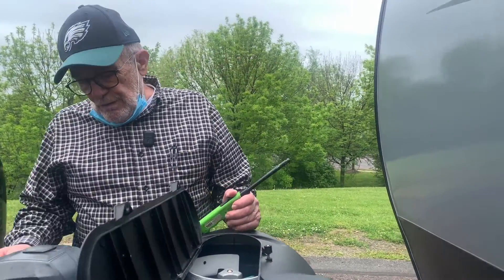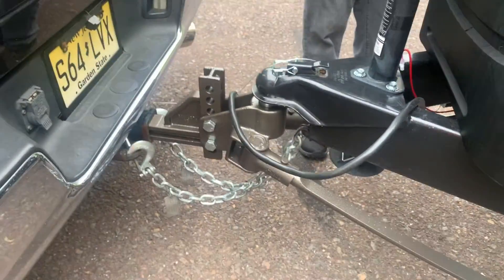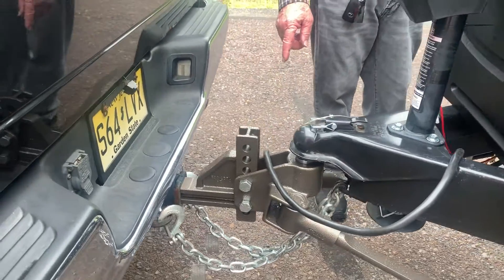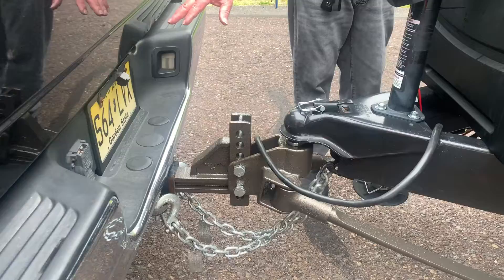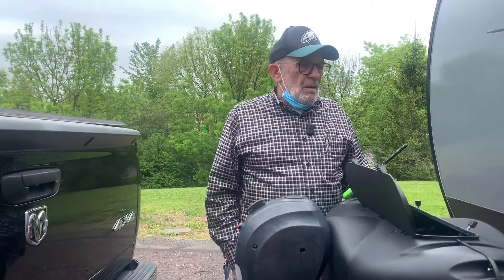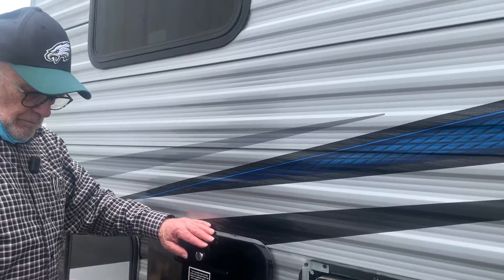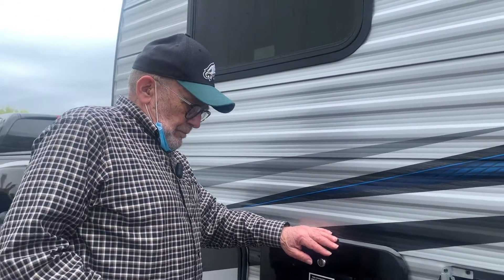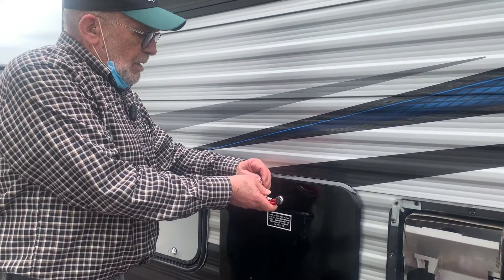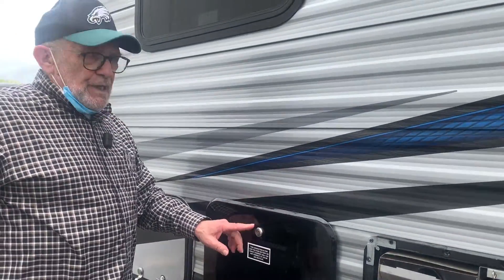Also on the front of your trailer you have a power jack, which of course at this point is not down to the ground. You're basically all set up except for plugging in to take off, because your Blue Ox is all in, your brake control is all in, and you're ready to go. This is lockable storage for the battery so nobody can get in it.